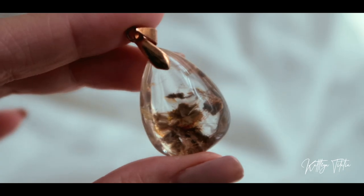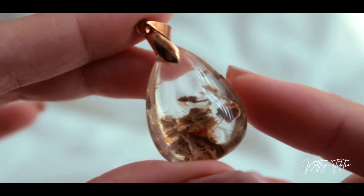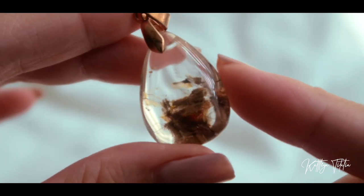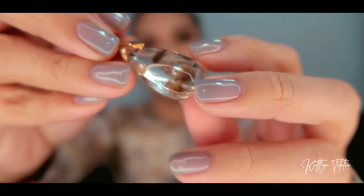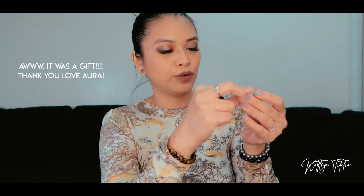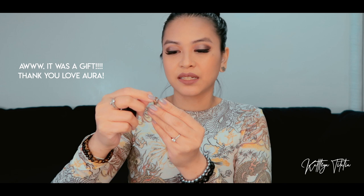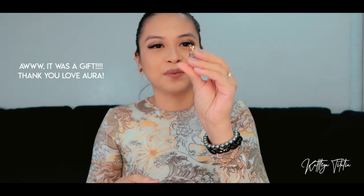Next is this pendant. I think this is lodolite — or is it garden quartz? It also has rutile in it, so you can see it has like a garden formation inside the crystal, and if you look closely enough you can actually see some golden hairs or golden rutile. I actually don't know if I purchased this — this might be a freebie. I'm going to have to ask Denise about it, but it's so pretty, this little piece.